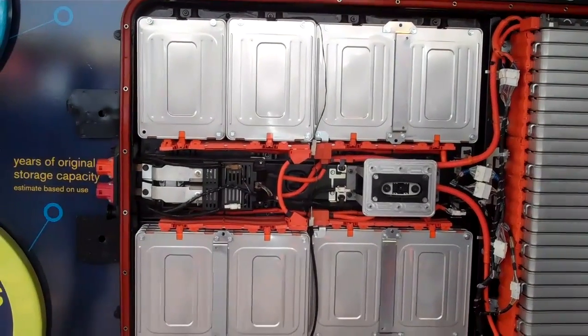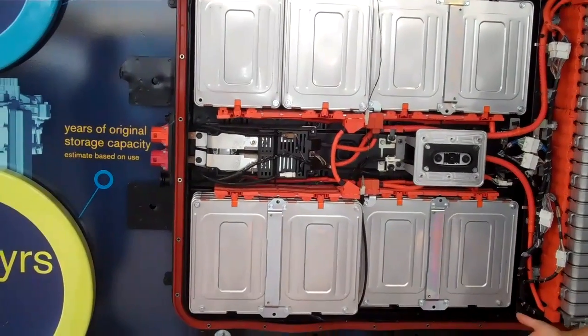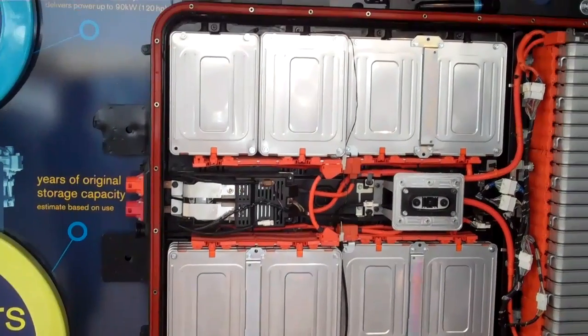The way this battery pack is set up, every individual cell is monitored, so we can always see what's going on with your battery pack.